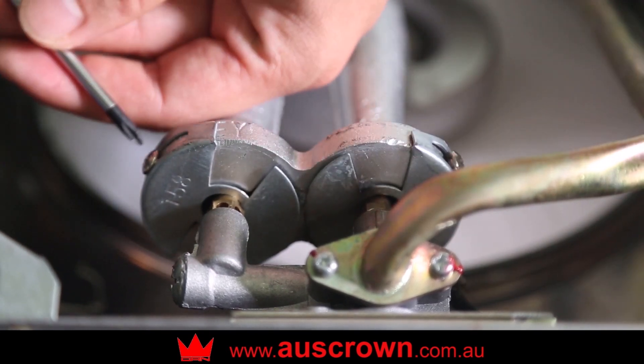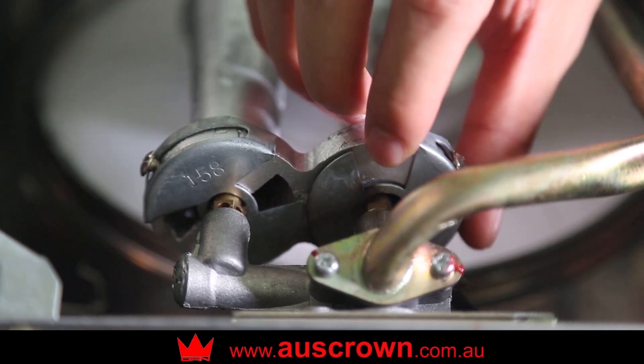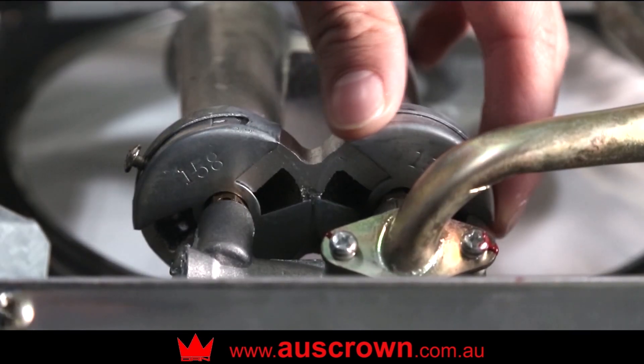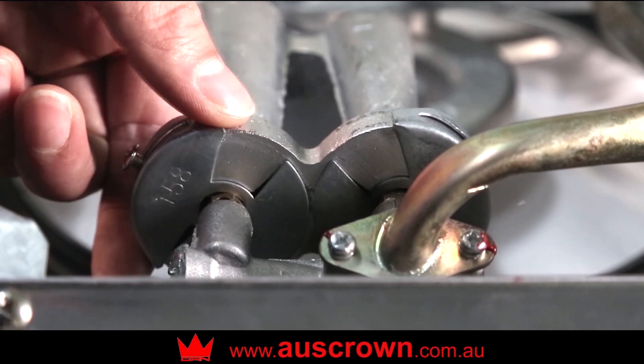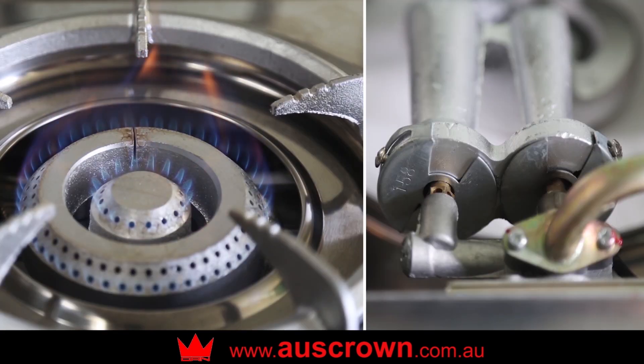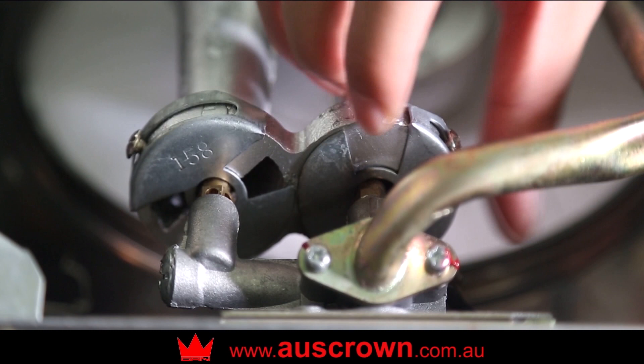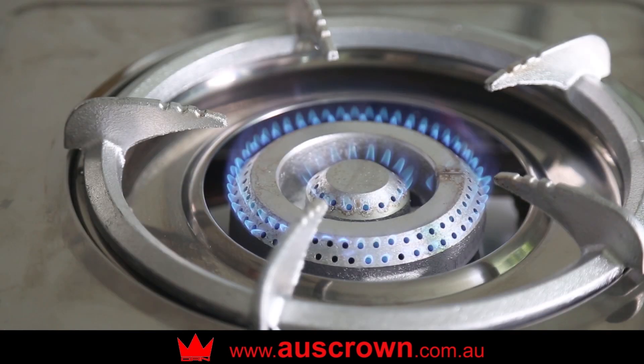To achieve a normal flame, adjust the air control plate — open for more air supply, closed for less. Too much air will cause the flame to jump. Not enough air and the flame will be soft, long, red and yellow and produce carbon monoxide. Adjust until the flame looks just right.